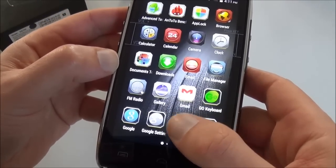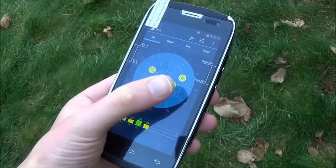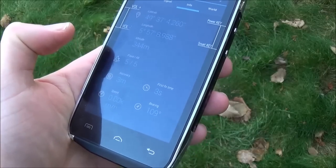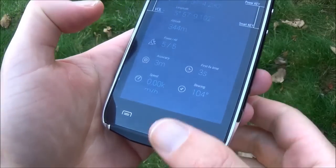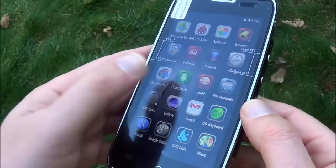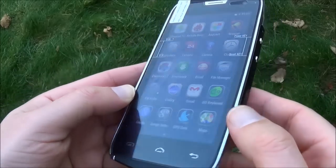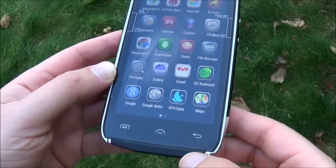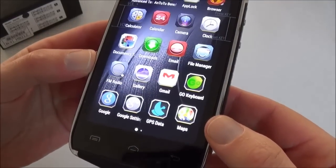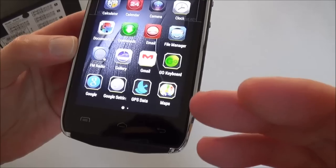Let's test the GPS function. As you can see it catches satellites, and it only took 3 seconds to get a fix. Now let's look at the screen outdoors — it's actually very bright, very bright. So it's good for outdoor use. GPS works fine, and the tests were done with no SIM card and no Wi-Fi, so it's really the GPS chip being tested.